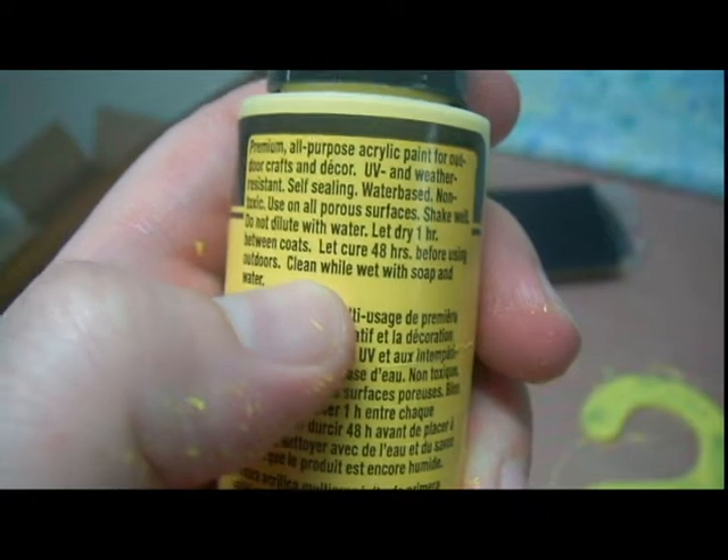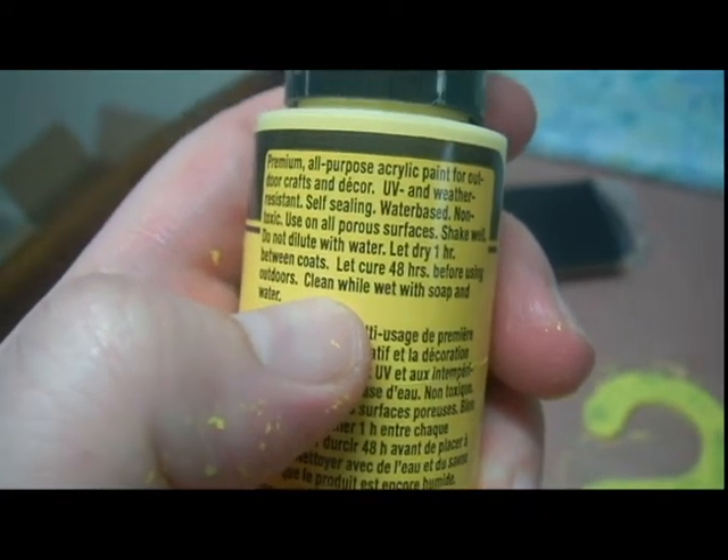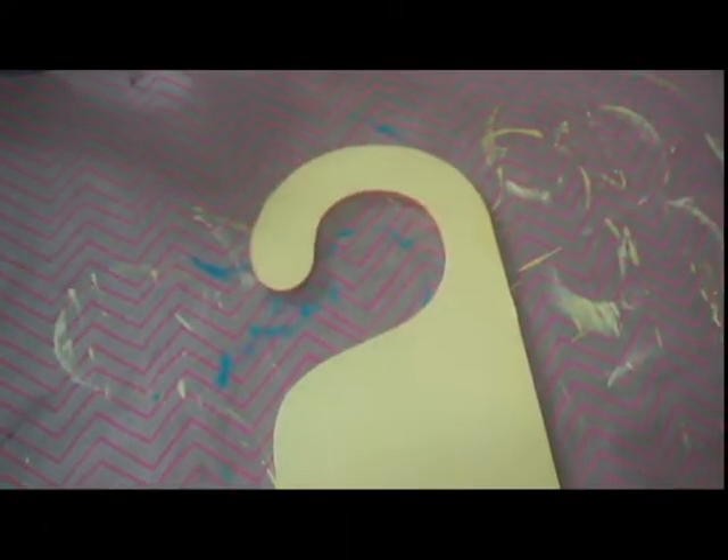It does say let dry for one hour between coats and let cure for 48 hours — yeah, I'm not going to do that. So I put the light yellow over top of the yellow custard, so three coats altogether. It's pretty smooth; I did sand it down afterwards. And on the other side, I did the coral — this would be a two-way sign.